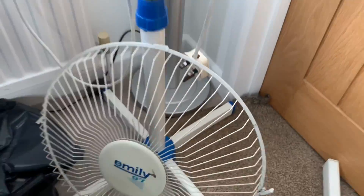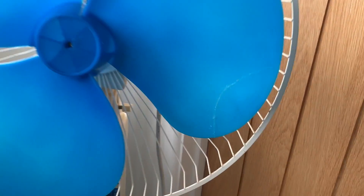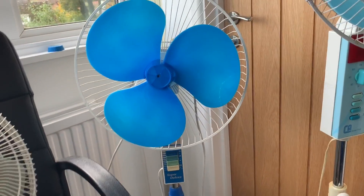Nevertheless I have glued it back on and I'm going to test it shortly just to see how well that has actually worked, because the last thing I don't want to happen is to turn this fan on and for that piece of blade to just fly off and hit somebody.